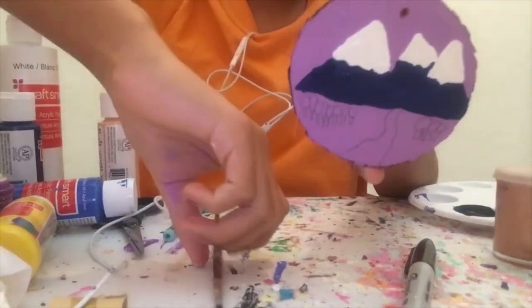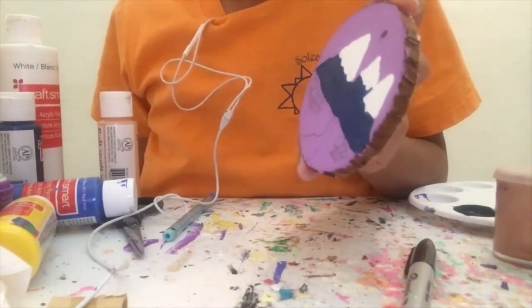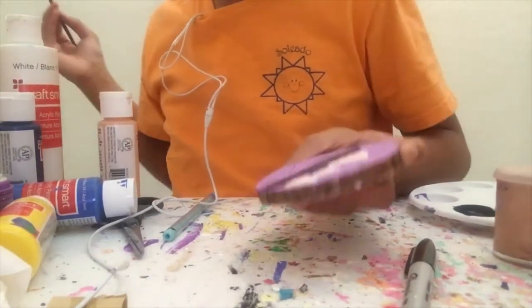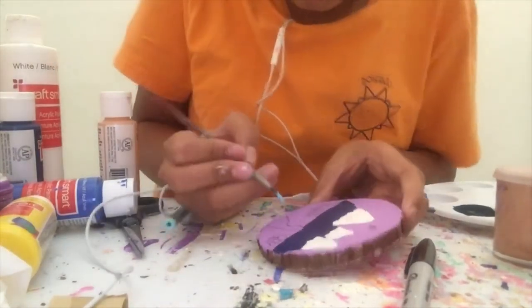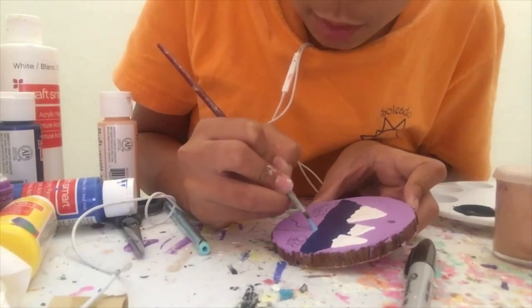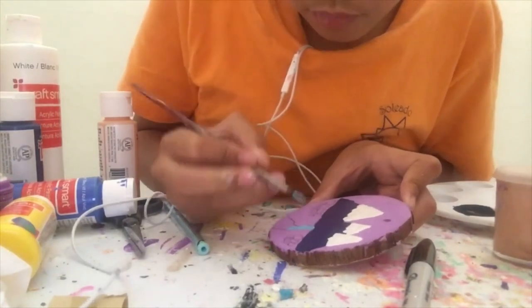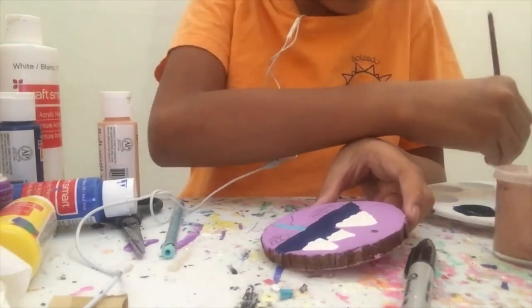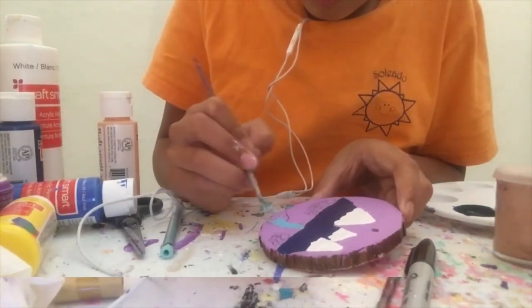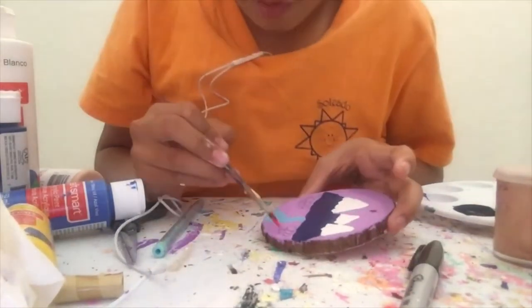Now that the mountains are done — and I almost forgot to mention that I put a third mountain in between the two mountains off camera — so now I'm going to start painting the river with this color called island blue. Now that the little river is done, I'm going to start painting the grass with red.